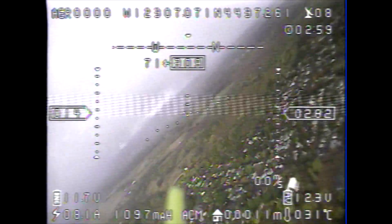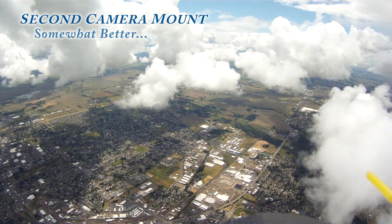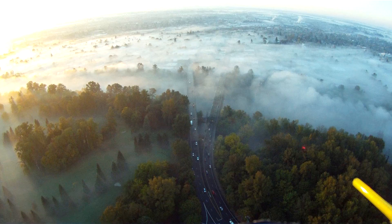This was not an elegant solution. The yellow nai rod shows up in all my GoPro videos and I kept bumping it loose and out of alignment while handling the Skywalker. I had to re-glue it several times and it was just a pain.